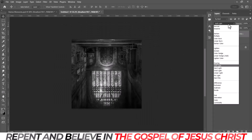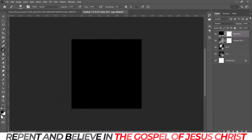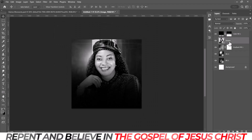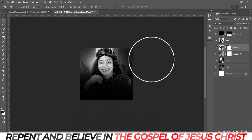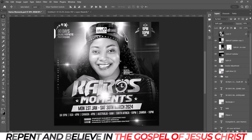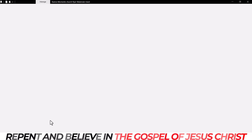Today you'll be learning how to create this professional-looking church flyer. It's going to be massive. I'm going to really explain a lot of things, and I want you guys to stay tuned to the end. There are so many secrets I'm going to be showing you in this particular design that you don't want to miss.